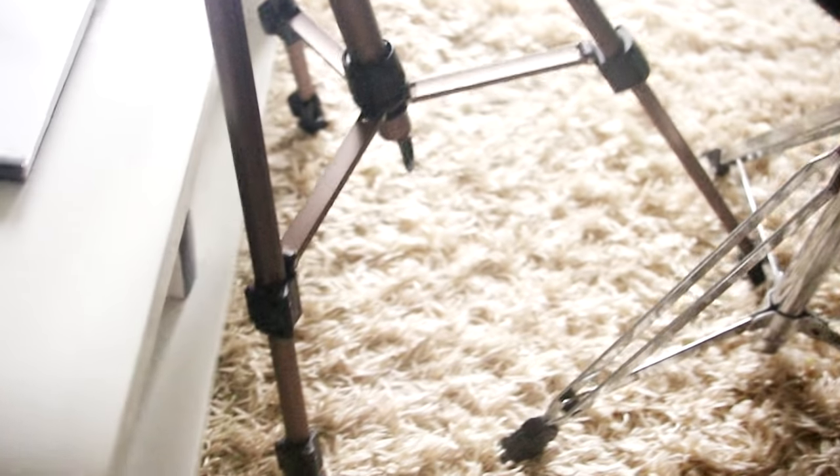Now if you want to try this setup, just be careful with it — make sure it's secure, and make sure whatever you use to hold down that back leg is heavy enough to counter the weight of your camera, because the last thing you want is for it all to topple over and mess up your camera or your work.